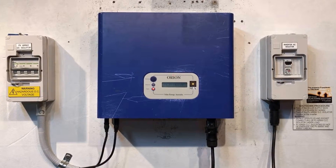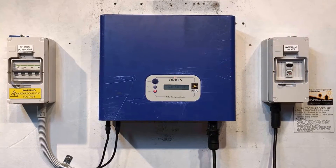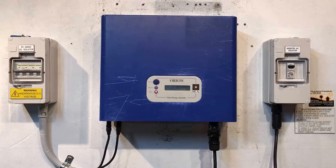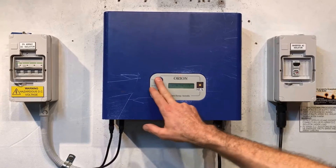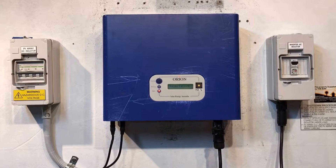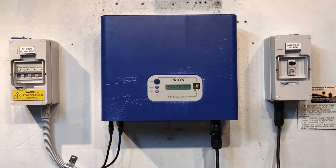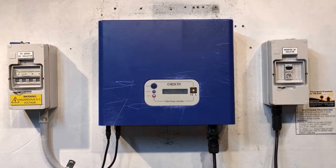We highly recommend getting the inverter replaced with a brand new one, which gives you a full factory manufacturer warranty. As we saw, this one is still coming up with relay failure after attempting to reboot — it is definitely an internal fault which will need to be rectified either by repairing the inverter or replacing it. In this case, we're going to be replacing it.